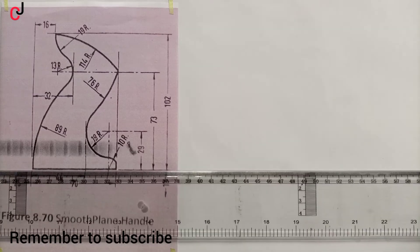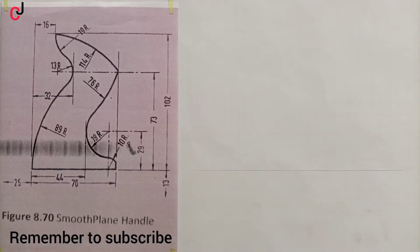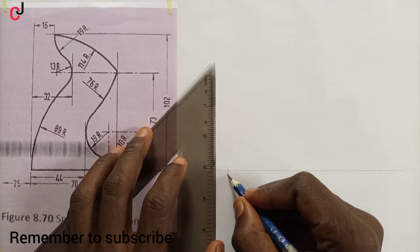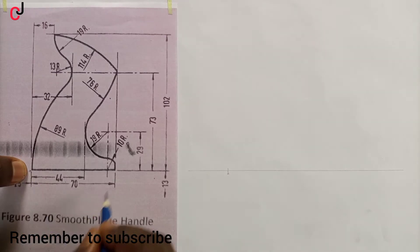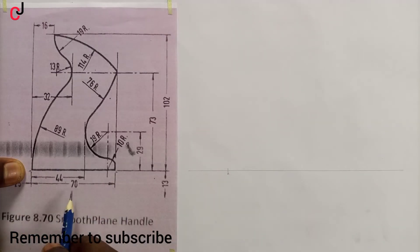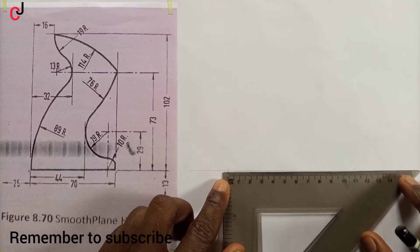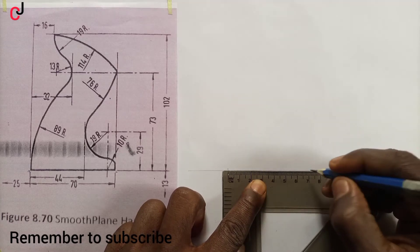The first thing we do is draw a straight horizontal line. Then we'll pick a point of our choice and call it point A. From point A, point B is 70 mm, so we'll measure 70 mm with our ruler and indicate the points.